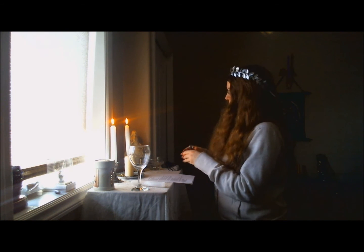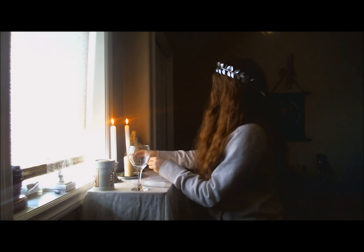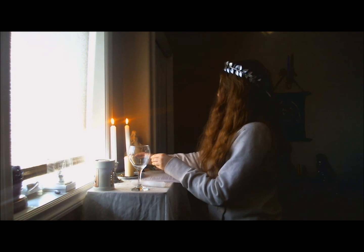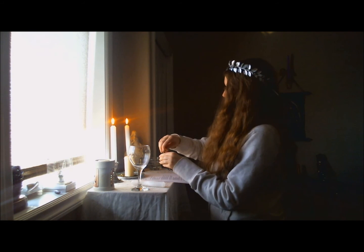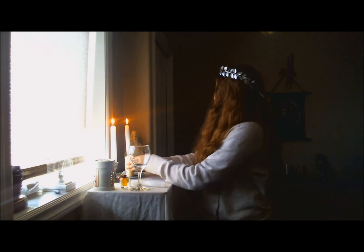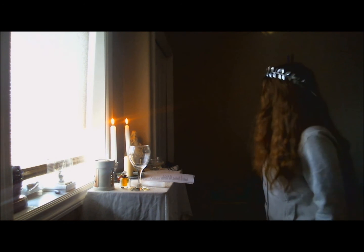Now we're going to oil up the candle in the center. This one has an applicator stick on it, so I can just easily rub it around, and I'll use my fingers to spread it evenly. I'm really starting to smell the grapefruit and the lime now.